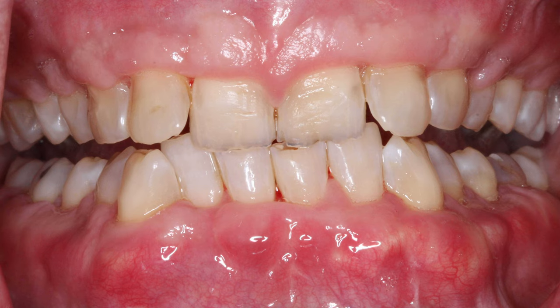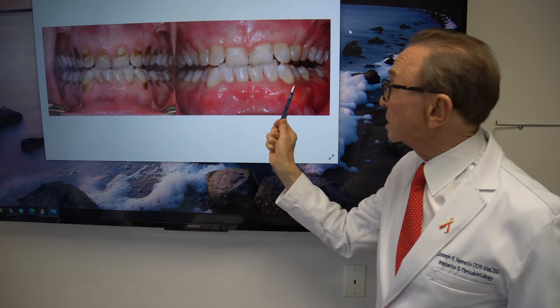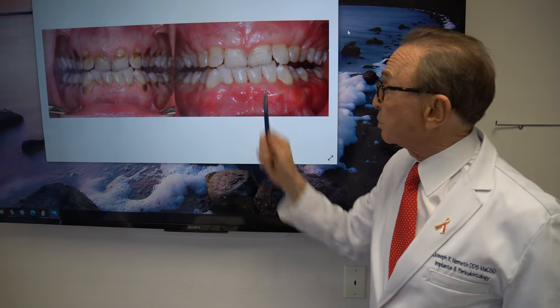All those areas have been covered. You can see the recession here is covered, the recession here is covered, and all this tissue was brought down.